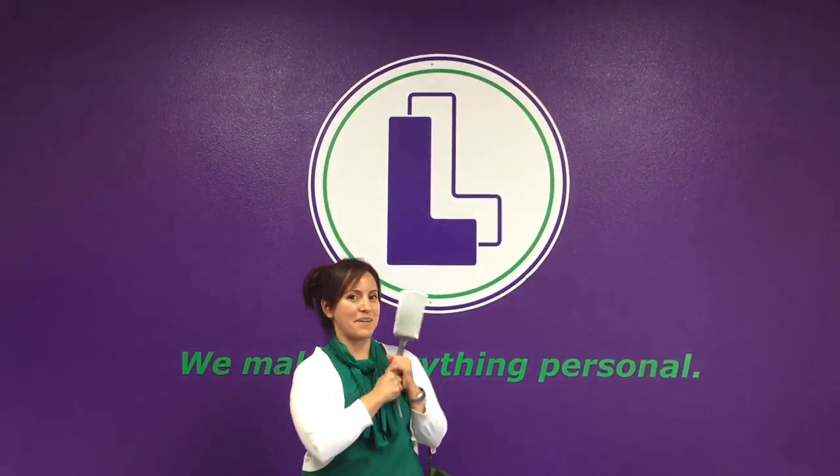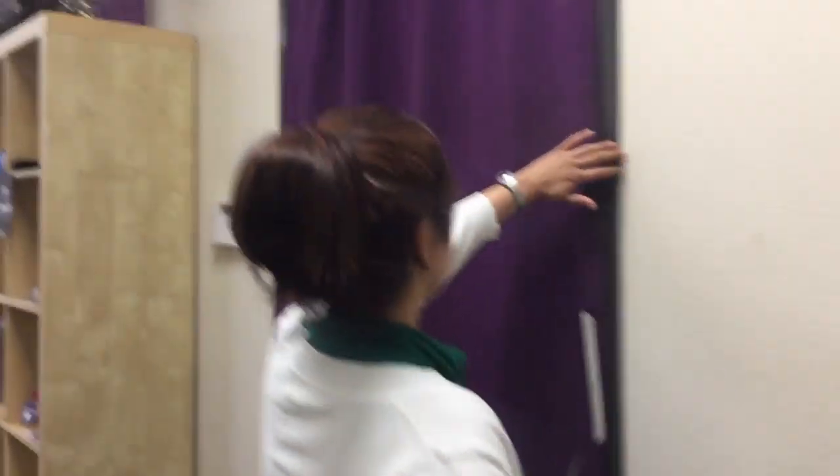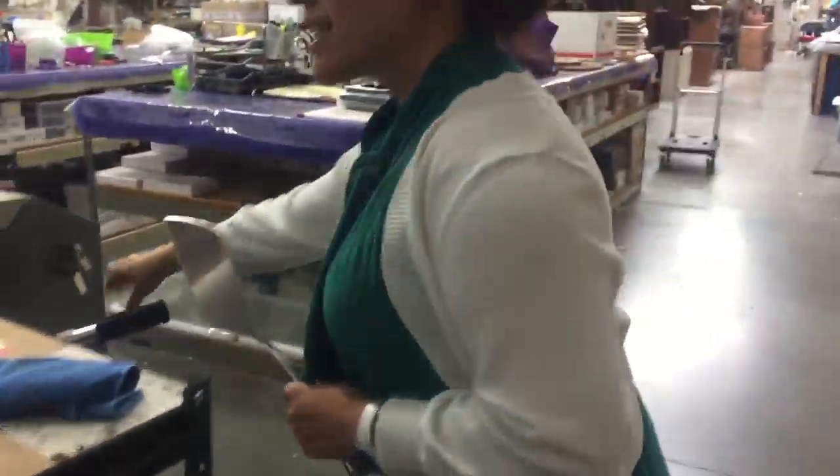Did I forget to mention this is a rush order? She needs this today. So in order to maximize efficiency, we're going to race to the laser and get this done.